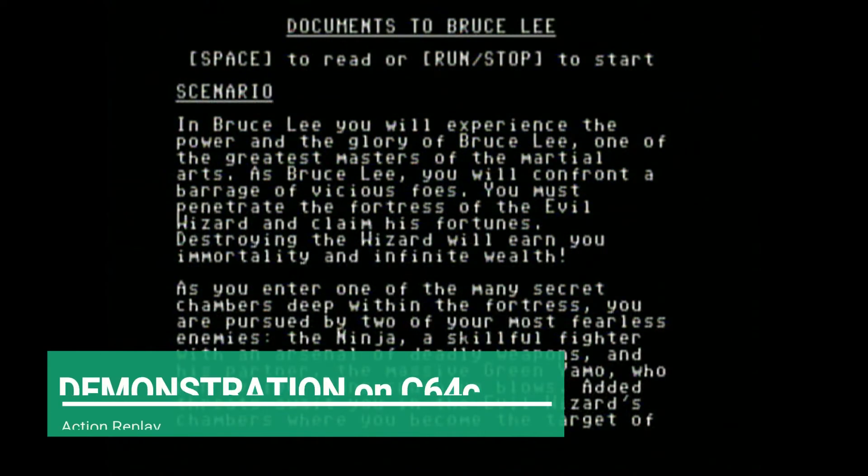For the first demonstration I'm using my Commodore 64C computer with a 1541 Ultimate 2 Plus cartridge plugged in. We're not doing any of the cracks from the Cracktro screen or the trainer.